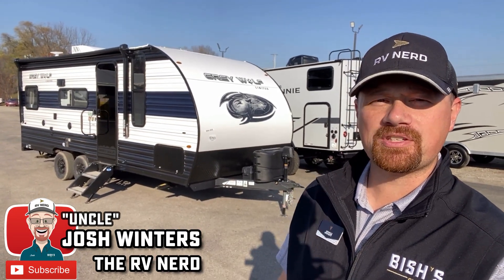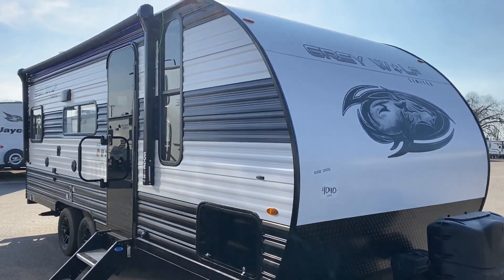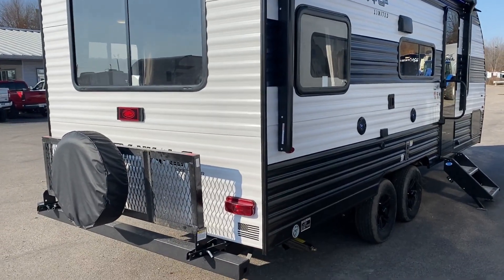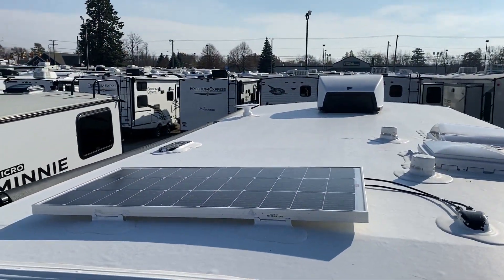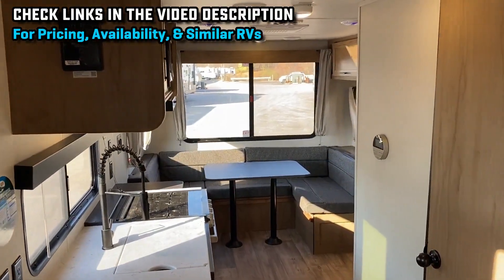Hey everybody, Josh the RV Nerd from Bish's RV hanging out today at my hometown Coldwater, Michigan store with a fantastic option for couples camping — for folks I like to call the slide skeptics. And I don't mean that in a derogatory term. People say they don't want a slide out because slide outs add weight, they add cost, they have extra things to maintain, more seals, potentially more leak points. All of that is true, and I totally respect it.